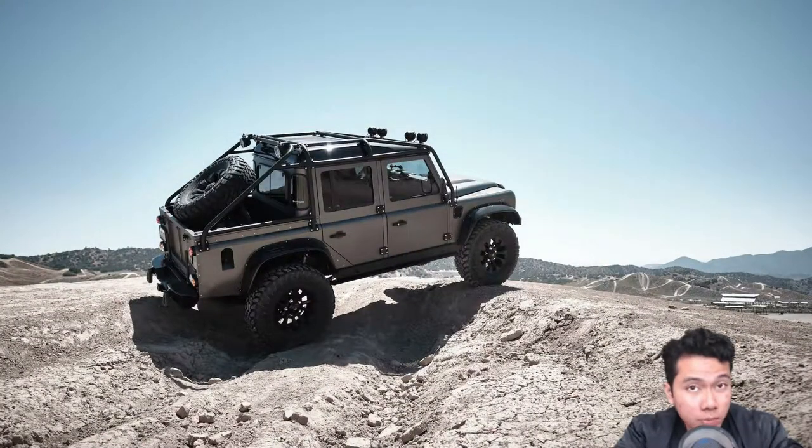We'll continue to the exterior bits. The exterior features flat wheel arches, roof-mounted lights, custom door handles, retracting power steps, a heavy-duty Warn Zeon 10s winch, skid plates, and a nifty custom rear spare wheel carrier.